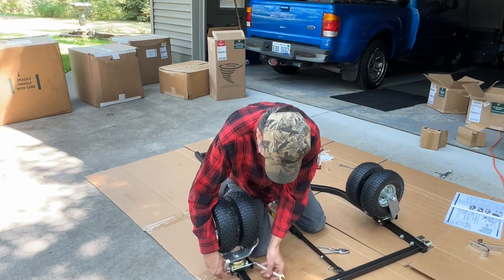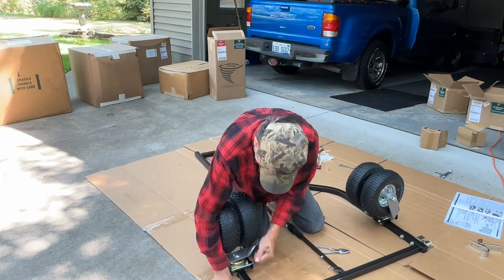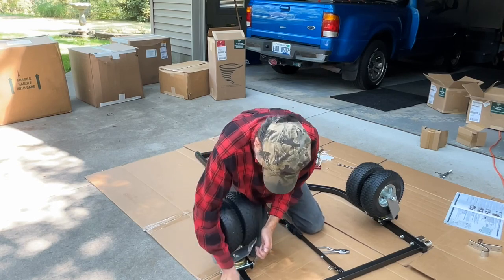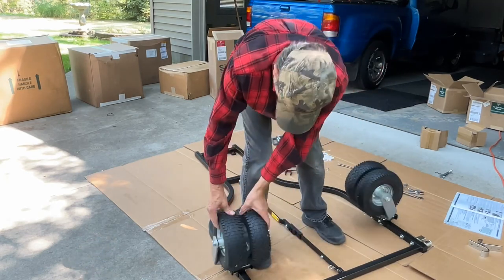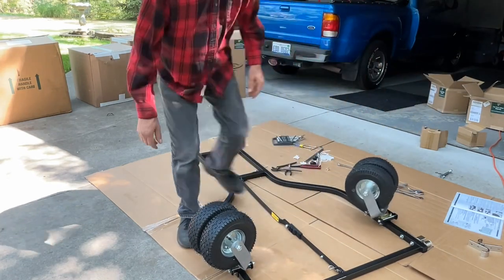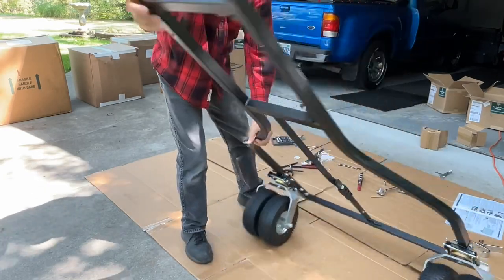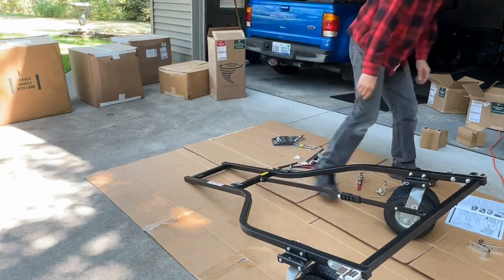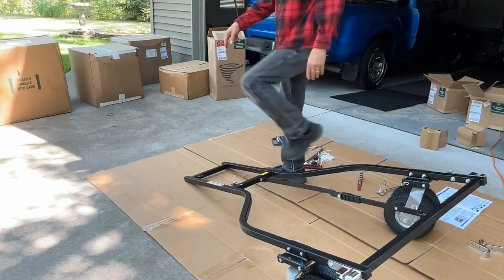They tell you to check and tighten all bolts because when they pre-assemble some of this stuff they just screw things together by hand. The tires come full of air. Each tire turns independently from the others so they swivel nicely, and I would think a little bit of grease once in a while in there would really help things when you're moving.